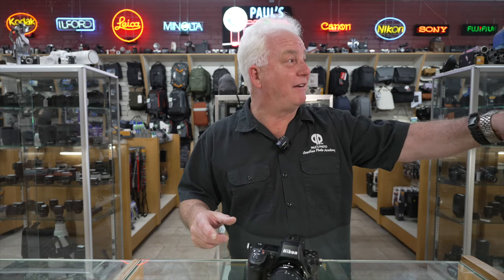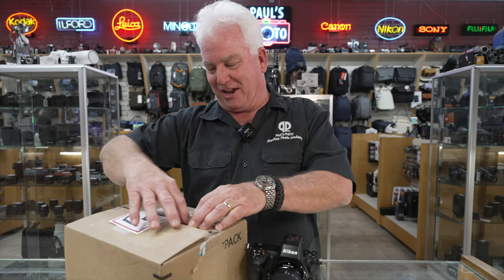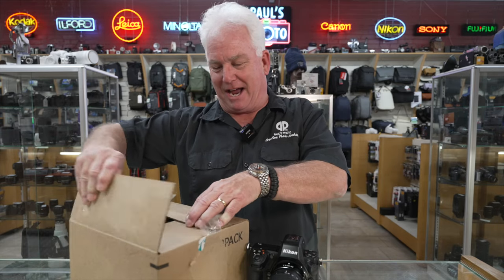Has anybody seen Fred? Matt, have you seen Fred? Fred who? Fred X. Wait, I think I hear him. Oh, that's right — FedEx just delivered, and look at this. What do we got today?